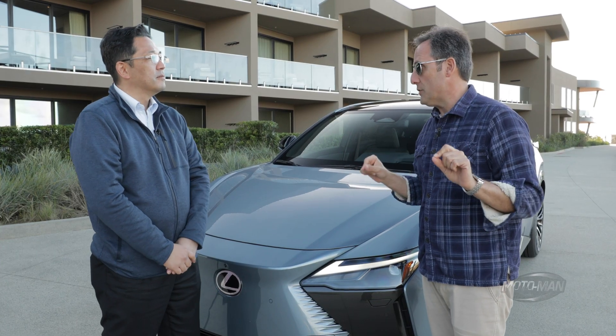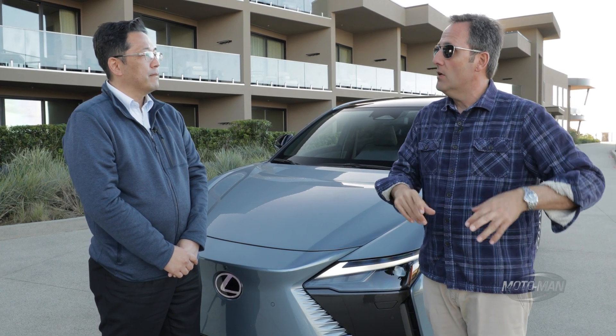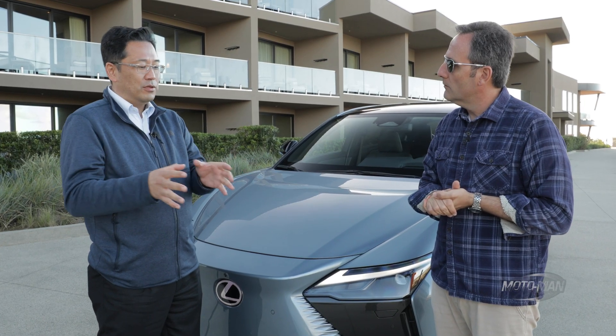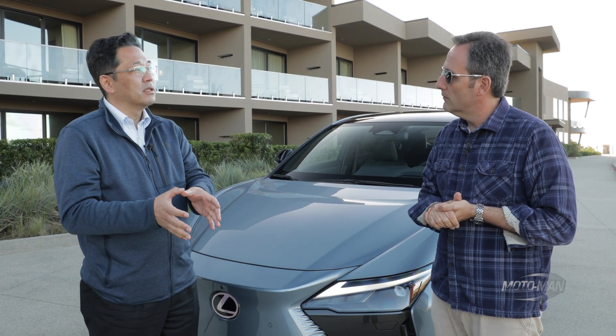Was that advanced research for just Lexus, or Lexus and Toyota? Whenever we're making a new technology, we don't aim toward just one brand — we just make the technology. Then, depending on those technologies, whether it's more applicable to Toyota or Lexus, or maybe a BEV model, will depend on the product planning side.